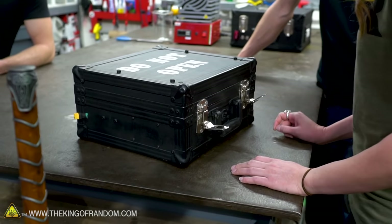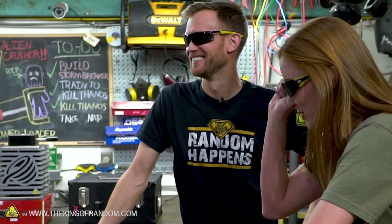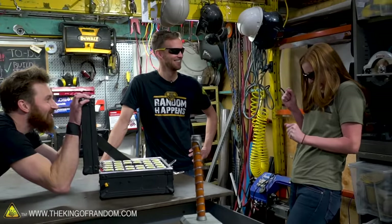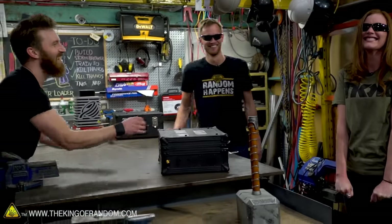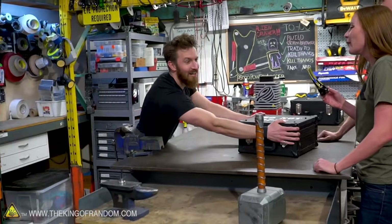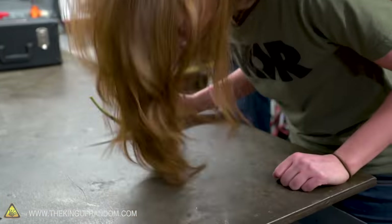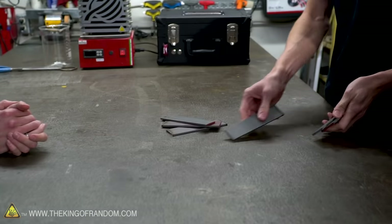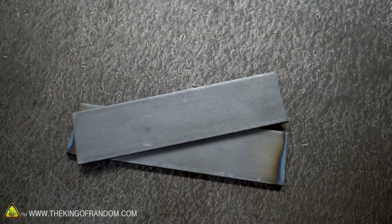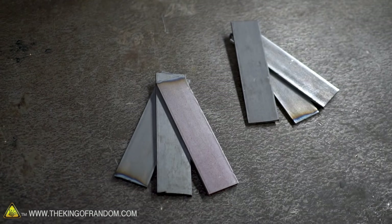That seemed too easy. Do I want to know what's about to happen to me? I think this is a jump scare. So where's our steel, James? All right, well our steel was not actually in Pandora's box. This looks kind of like the steel that you would get at Home Depot or any hardware store, but it's not the highest quality steel.